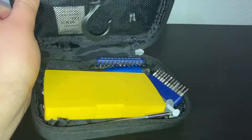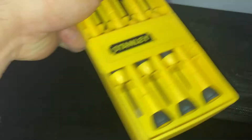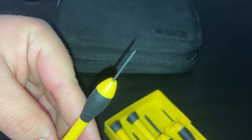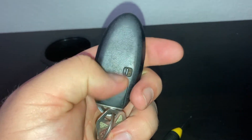What you're going to need is a mini tool set, because you need a very thin flathead screwdriver to do this. I'm going to get the thinnest one out of the pack. Now let's get started by observing the key.